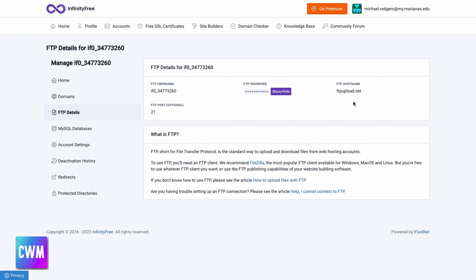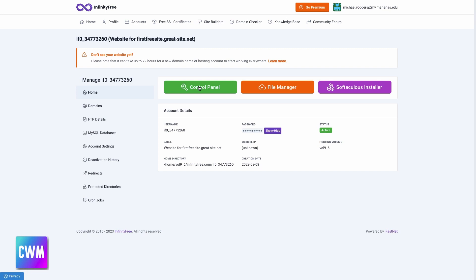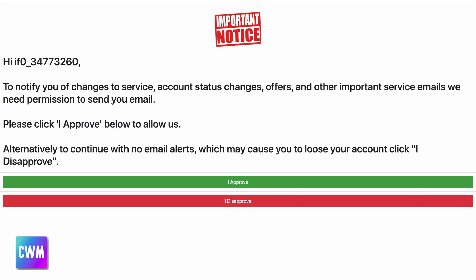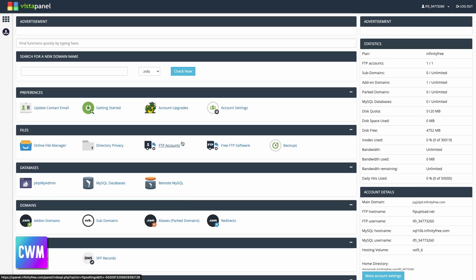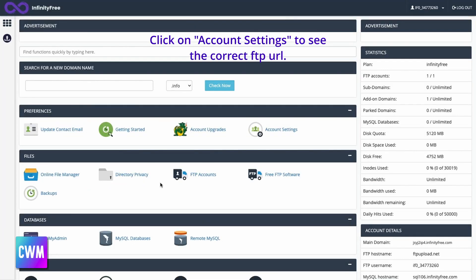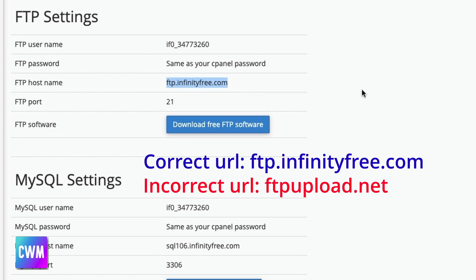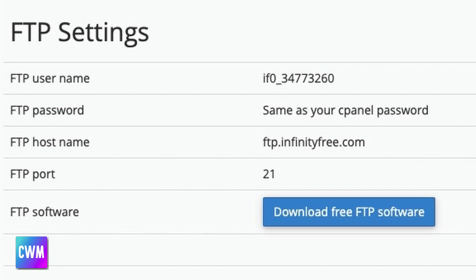If we go back to the control panel button and click on Control Panel, this will load a page called Vista Panel. If you get a notice, you must click 'I Approve' to go forward. The correct URL for uploading can be found here by clicking on Account Settings. I'm not sure why Infinity Free put the incorrect URL for uploading as ftpupload.net, when the correct URL for uploading via FTP is ftp.infinityfree.com. I recommend you keep this information on hand, because next we're going to set up VS Code.